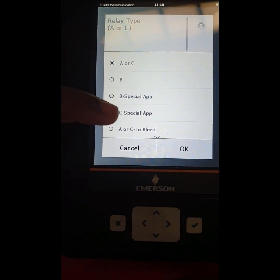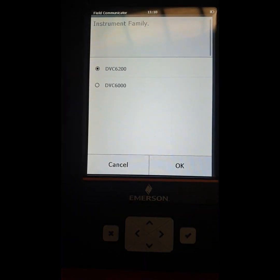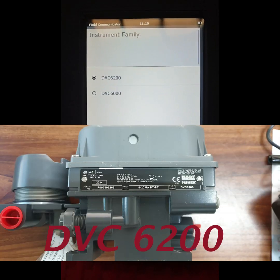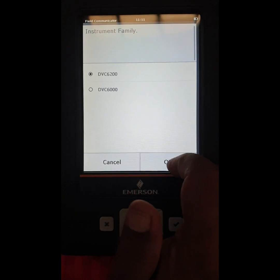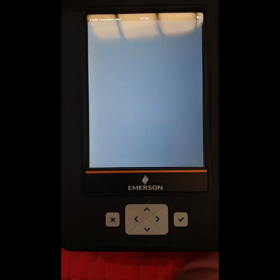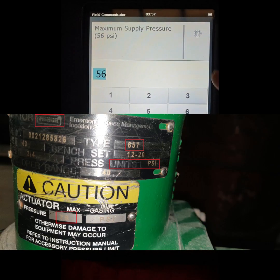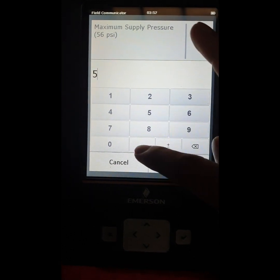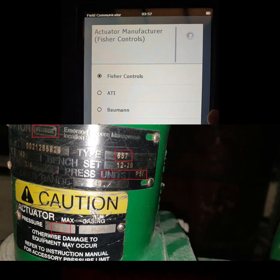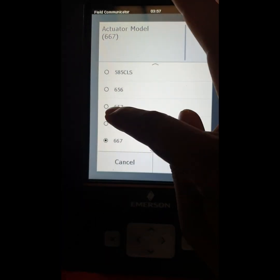Press OK. They are showing the positioner model number — our positioner is DBC6200. We select this and press OK. It is travel control. The pressure unit of the actuator is PSI and we set the pressure to 55. Our positioner is Fisher Control, so we select Fisher Control.